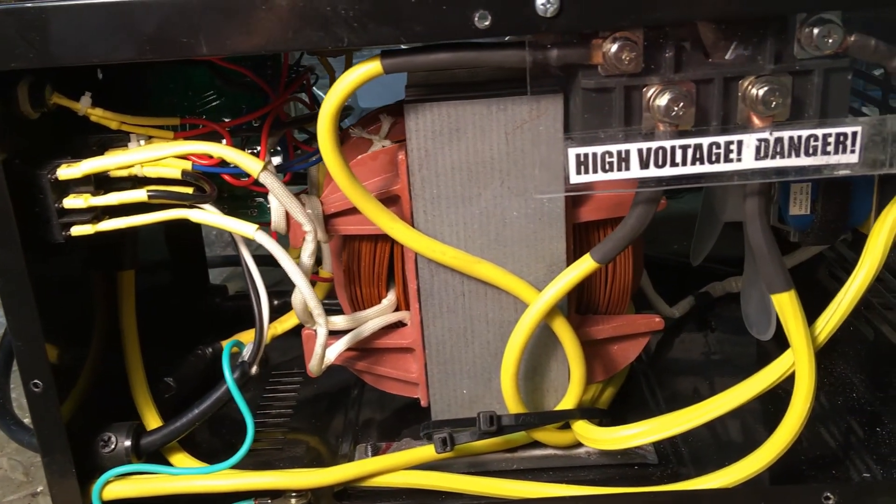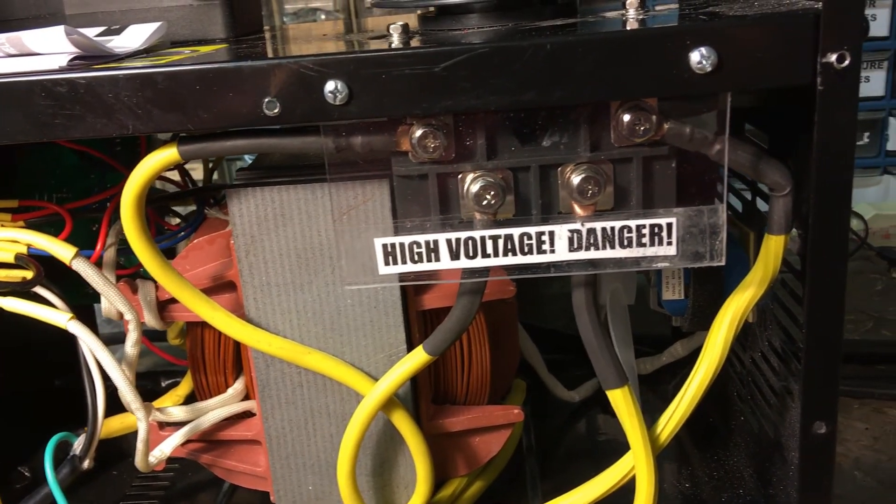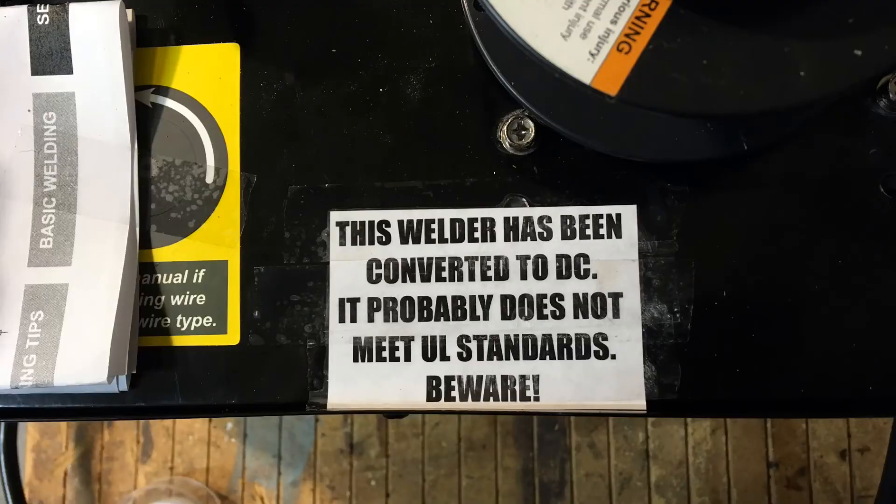Since voltage is now exposed at the terminals on the rectifier, I mounted a piece of plexiglass with a warning label over the rectifier terminals. I also put a label on the top stating that the welder has been modified to use DC current, in case anyone else ends up with this welder.